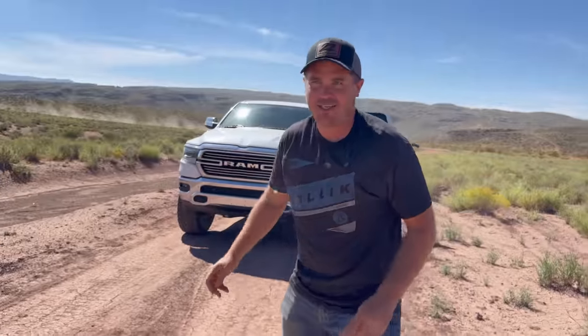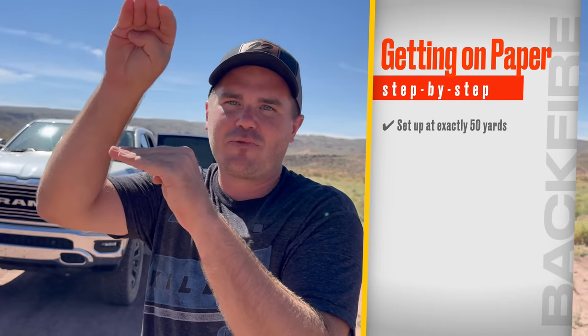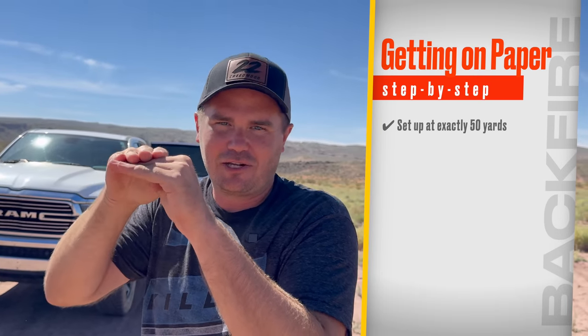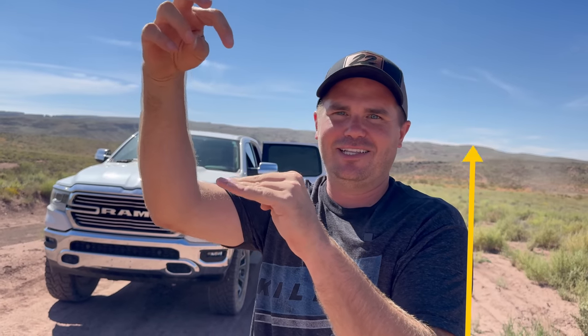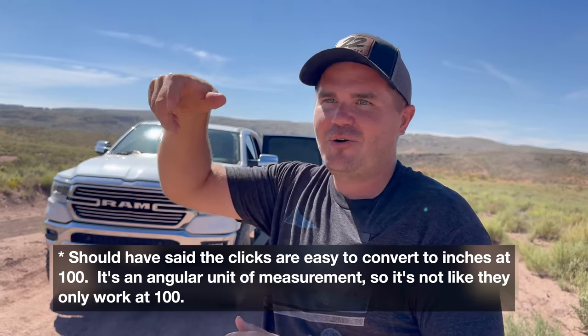We're going to do a two-shot zero as soon as we get on paper. The first tip: what I used to do when bore sighting was just come in close — 35 yards, 60 yards. But I realized that if I'm at 40 yards and my shot went three inches high, I'm not sure how many clicks that is, because the clicks are calibrated for 100 yards. So I always come to 50 yards to bore sight, because then I know I just have to do twice as many clicks as if I were at 100.